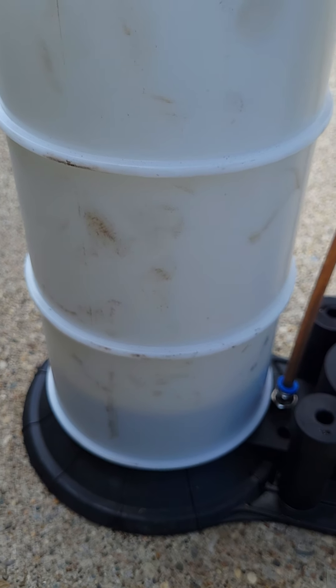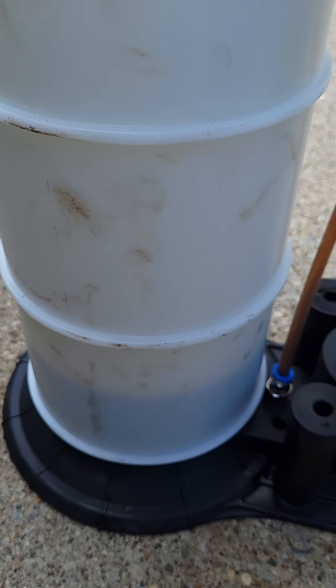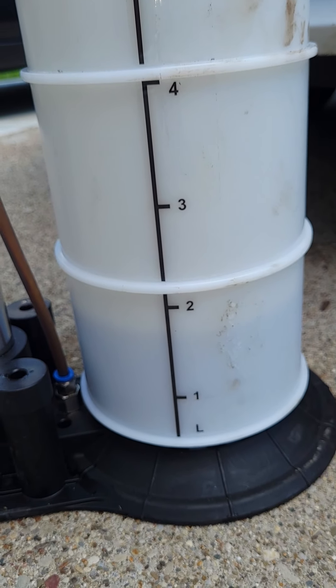One thing I will say is I wish this canister was a little more transparent. They probably have regulations on what type of plastic you can use. You can see on this side it has the measuring markings — we're almost at two liters already.